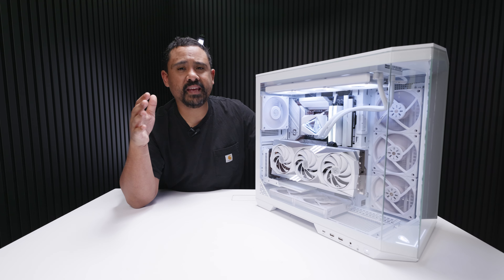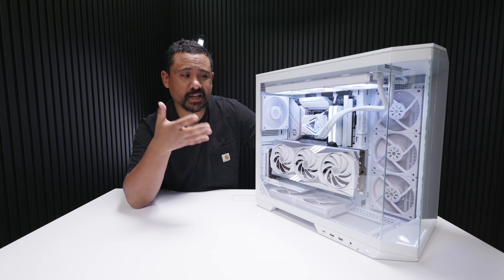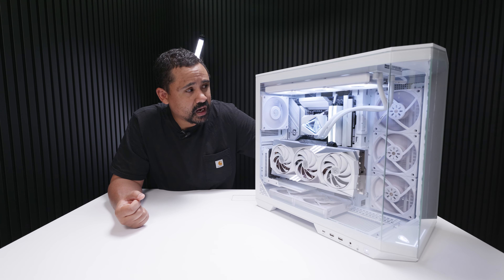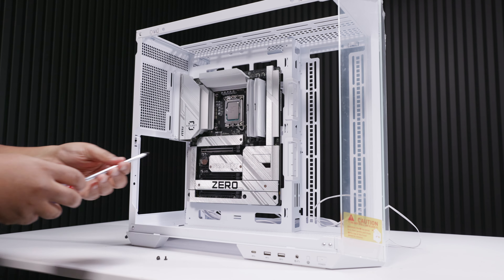In terms of case flex, there is none, which is a nice surprise — we've seen quite a few cases lately made out of what feels like paper mache, and this isn't one of them. As for the design, it is a little more unique than typical fish tank cases because of that angular front panel. But I have to say, I'm over these fish tanks — there's nothing really new going on with this case design. I will give MSI credit for building a case geared towards back connector motherboards, and it's not just for MSI boards — it supports all back connector boards.